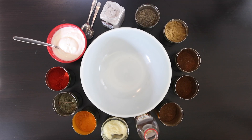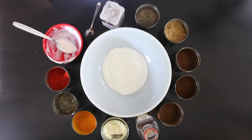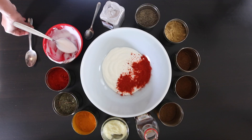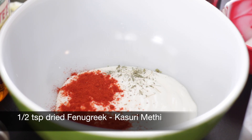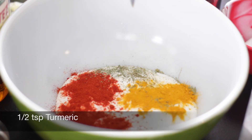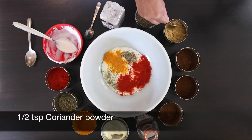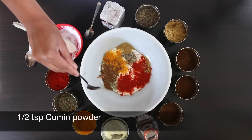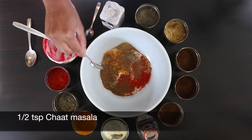Next I'm going to work on the tandoori marinade. I'm going to start with 1½ cups of yogurt, 1 teaspoon of red Kashmiri chili powder, ½ teaspoon of dried fenugreek (also known as kasuri methi) — I'm going to rub this between my fingers to wake up the flavor. I'm also going to add 1½ teaspoons of turmeric, ½ teaspoon of ground pepper, ½ teaspoon of coriander powder, ½ teaspoon of cumin powder, ½ teaspoon of garam masala, and ½ teaspoon of chaat masala.